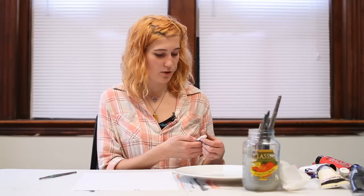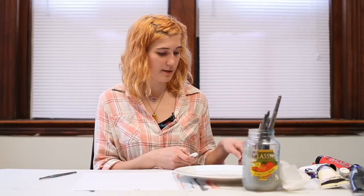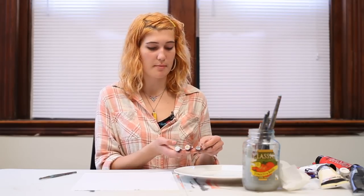So I'm going to have you grab a tube of titanium white, a tube of yellow ochre, and a tube of burnt umber.